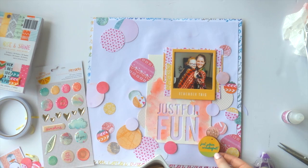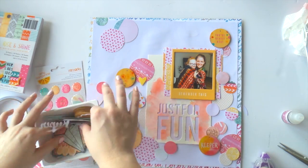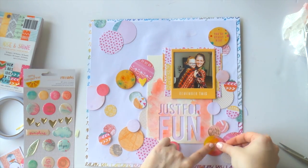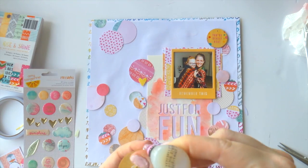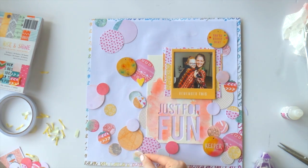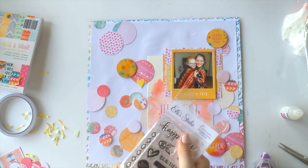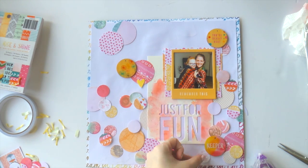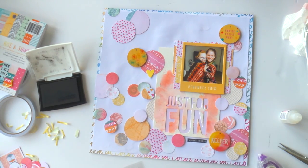Why not add some more circle embellishments! I love these Amy Tan wood veneer tag things because they're colored — there should honestly be more colored wood veneer, note to companies. I just added a little heart and some of these epoxy stickers — I picked ones with kind of geometric designs because I thought they went well with the pattern of the blanket.